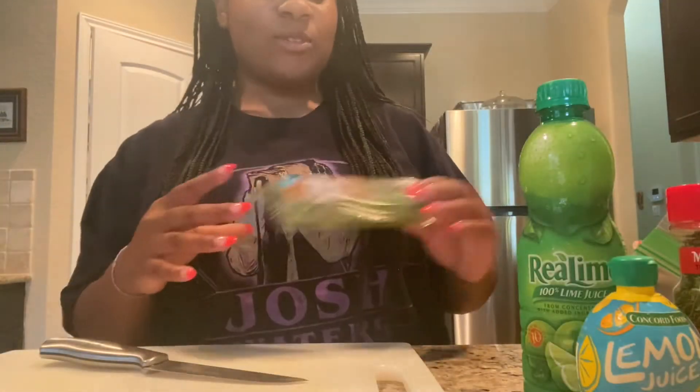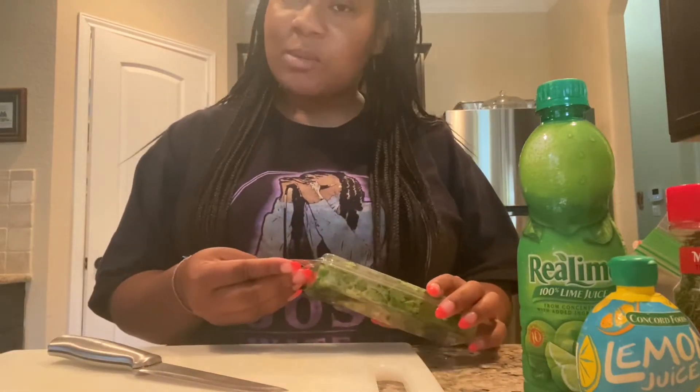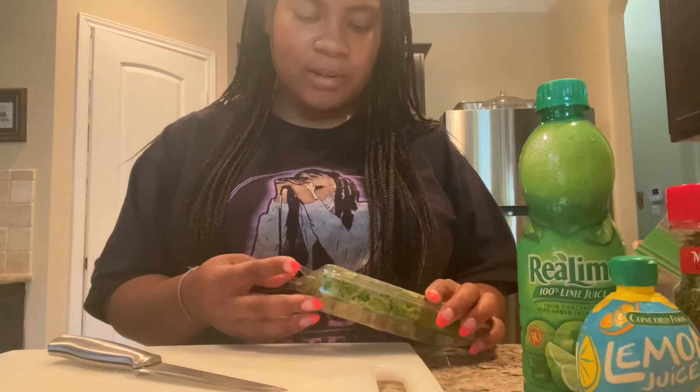It's Taco Tuesday, so we're doing these street tacos inspired by the ones I had when we went to Corpus Christi, because those were the best street tacos I've ever had.